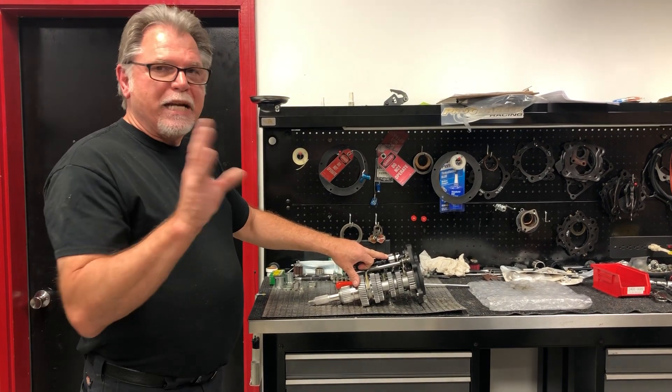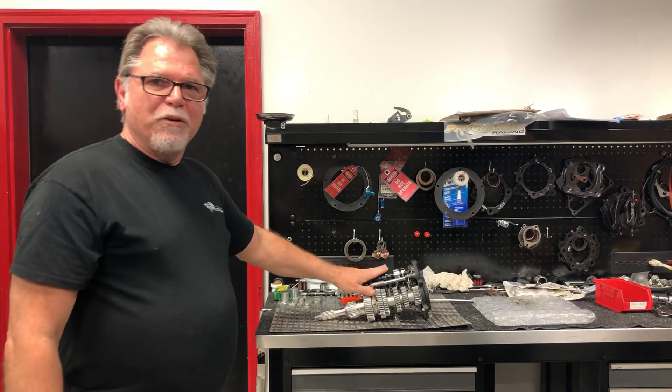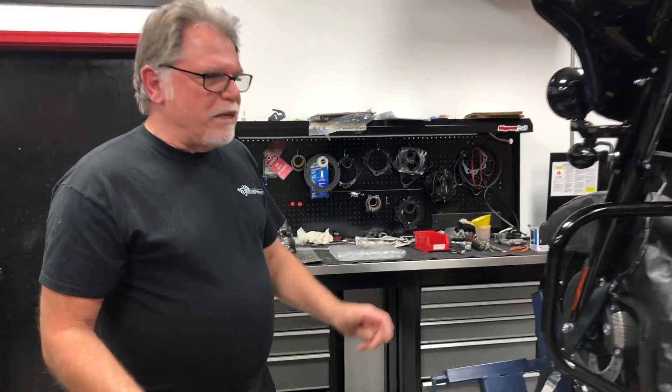So always check that before you button everything up, because I have gotten caught like that — had the wrong drum and had to pull everything back apart. So just a little heads-up on that.